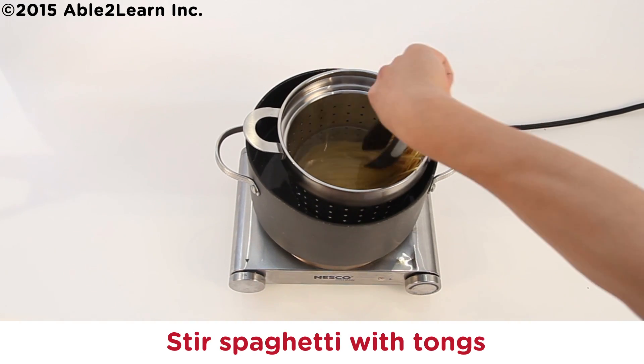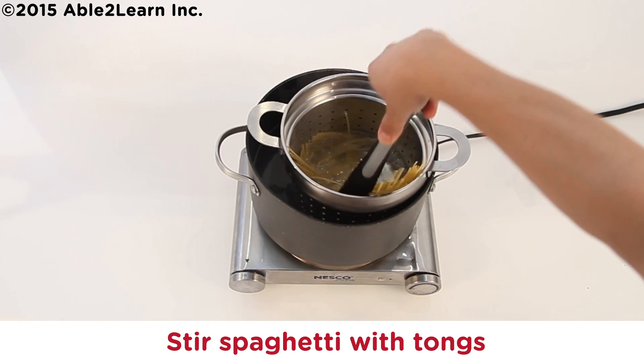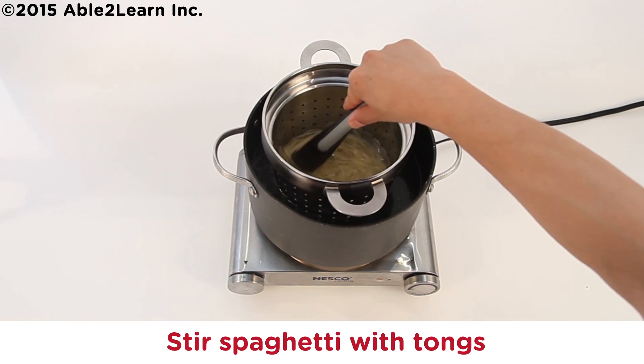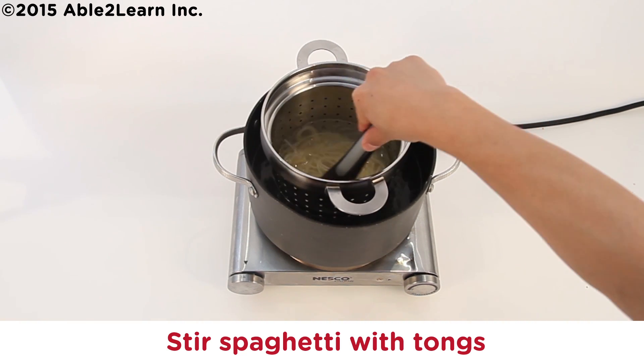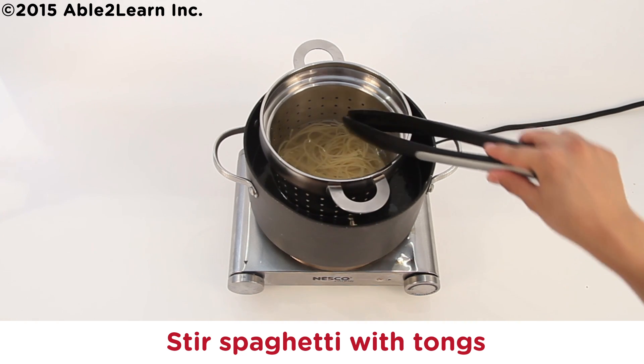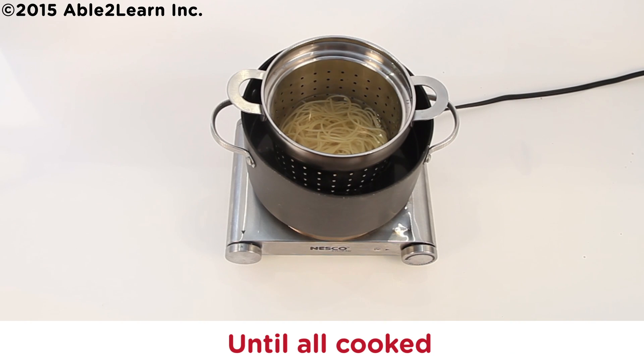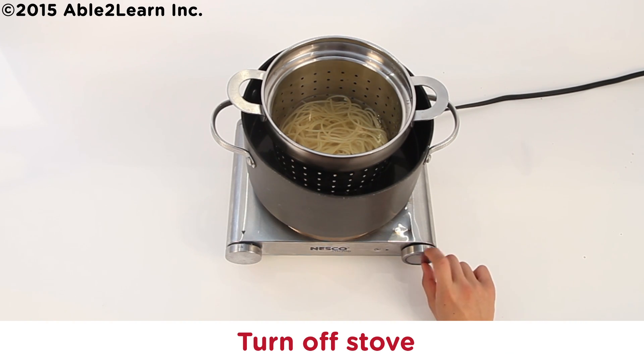Carefully place spaghetti in pot. Stir spaghetti with tongs. Cook between seven to ten minutes until all cooked. Turn off stove.